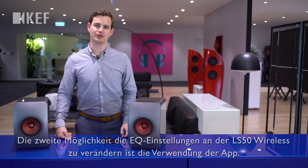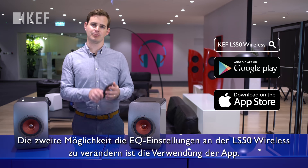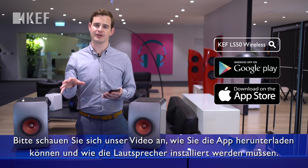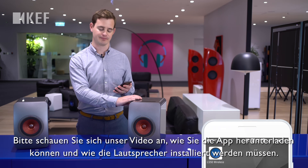The second way to control the EQ settings on the LS50W is to use the phone app. Please refer to our other video on how to get the app set up and how to configure your loudspeakers.